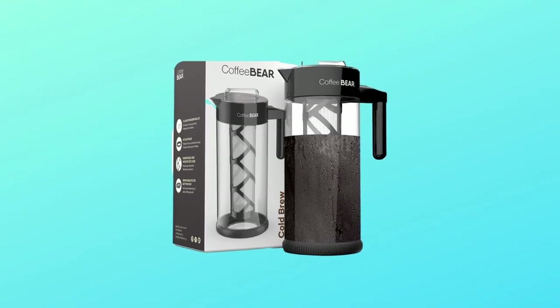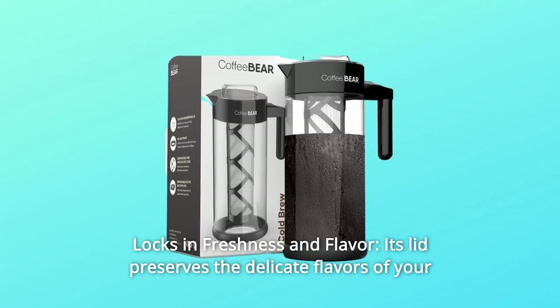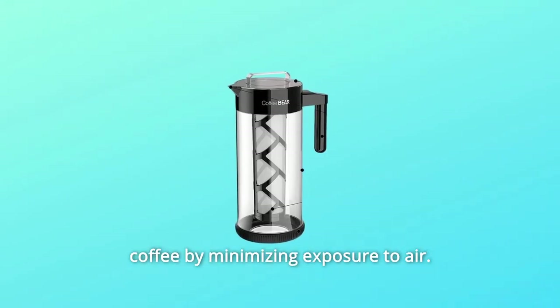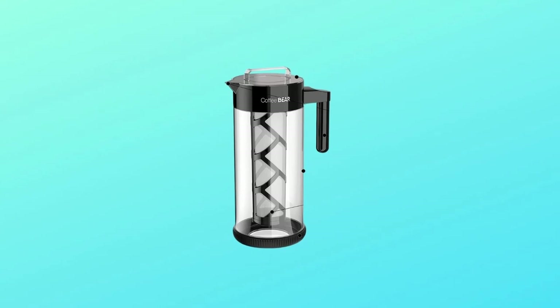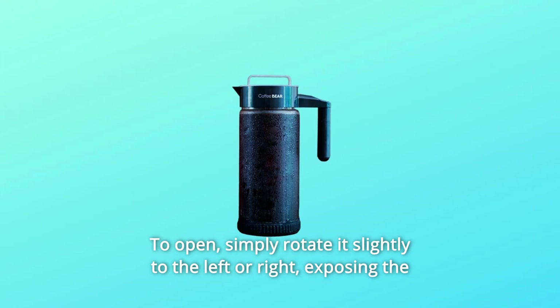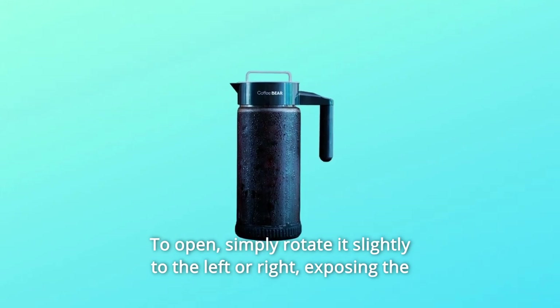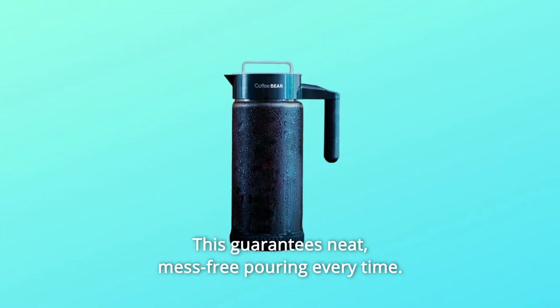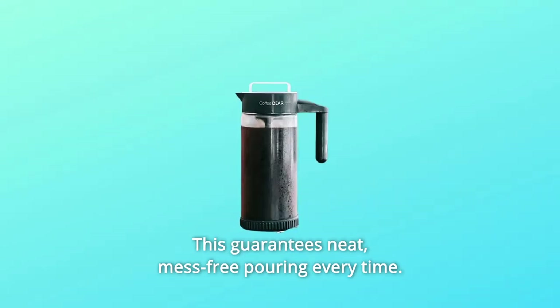Number 7: Locks in Freshness and Flavor. Its lid preserves the delicate flavors of your coffee by minimizing exposure to air. You can store your brew for days and it won't go stale. To open, simply rotate it slightly to the left or right, exposing the spout with a smart pour design — guaranteeing neat, mess-free pouring every time.